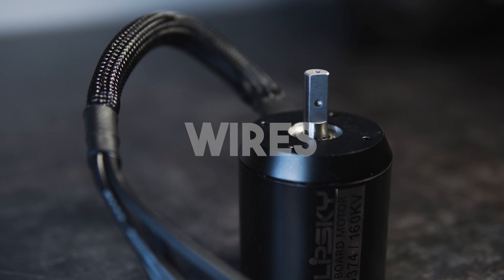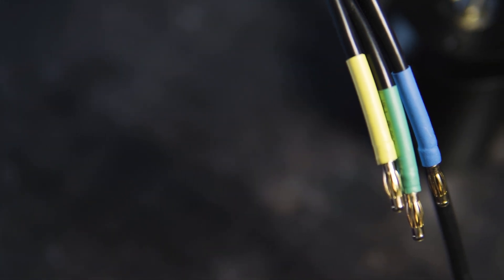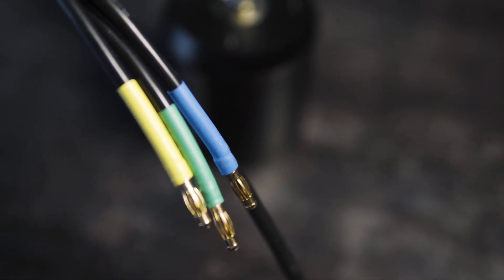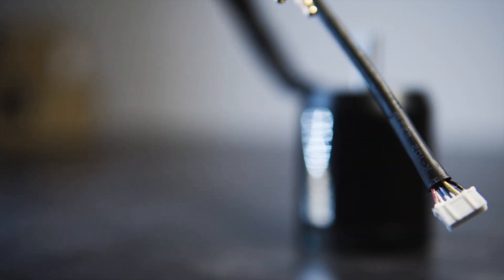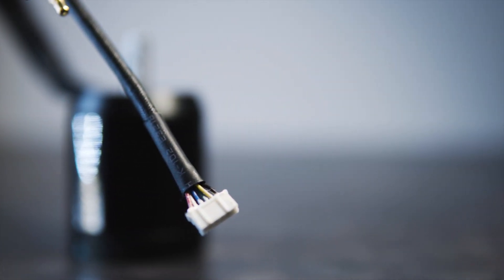The quality of the wires and protective cover is really high. The 12 AWG phase cables have 4 mm connectors on the ends, and inside the box you will find 3 extra connectors. The length of these wires is about 32 cm. Together with the phase wires, the hall sensor cables also come out from the motors and are well protected. On the end of them you can find 6-pin connectors which will fit to your ESC without any problems.